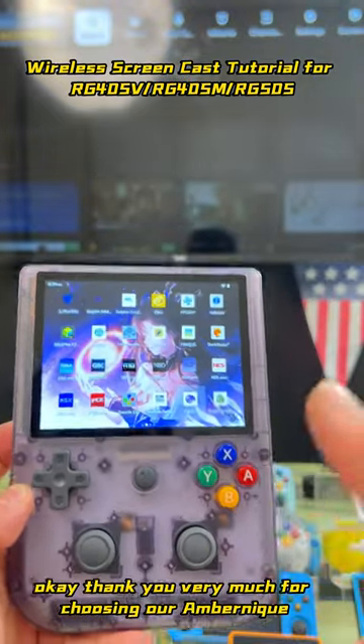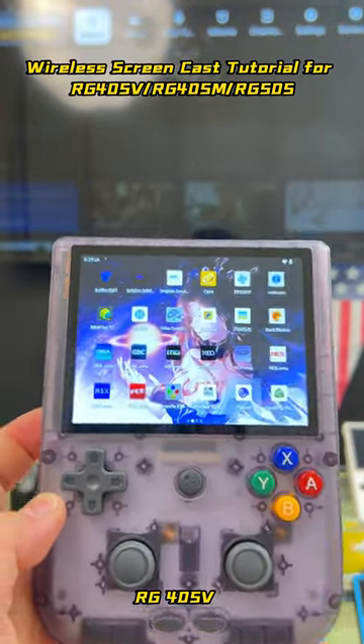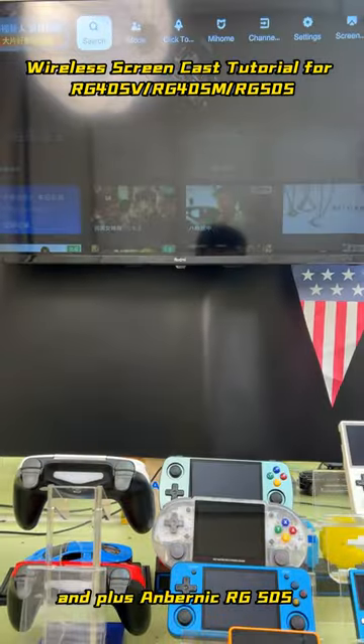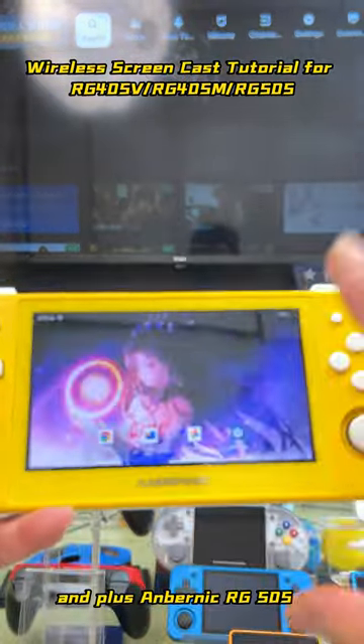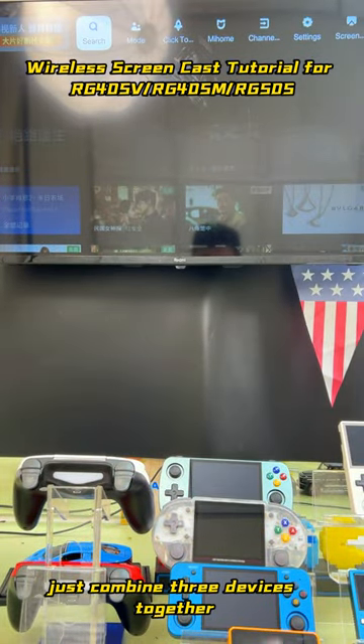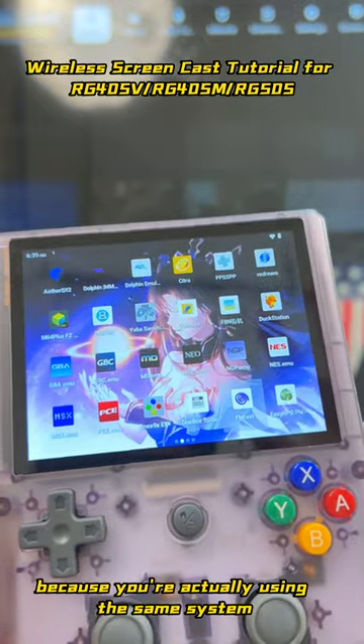Thank you very much for choosing our Anbernic RG405V, RG405M, and RG505. The reason I am combining three devices together is because they are actually using the same system.